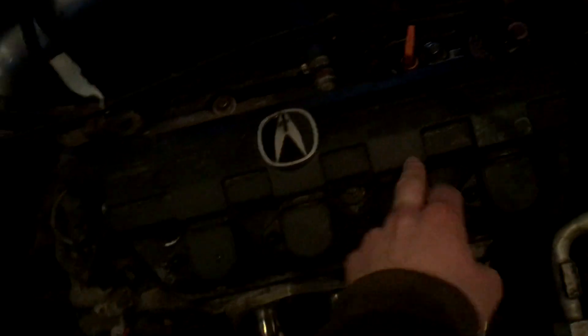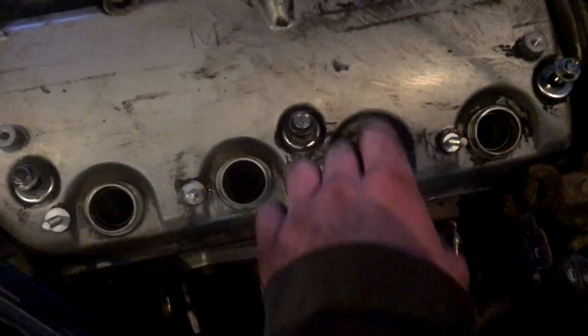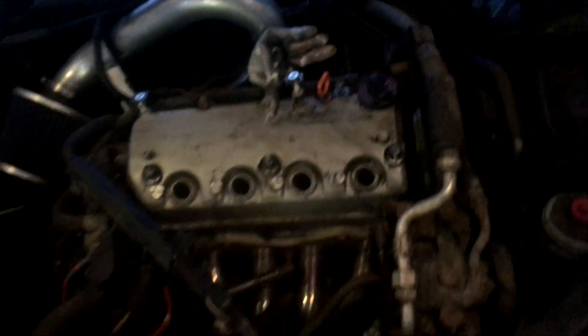There's gonna be about four or five bolts that'll pull your valve cover off. I've pulled off the coil packs and the rail that goes to them, moved the AC line out of the way, and loosened up all the bolts. Now you're gonna grab hold of the top of it and pull it off — just be mindful there's a gasket on that.